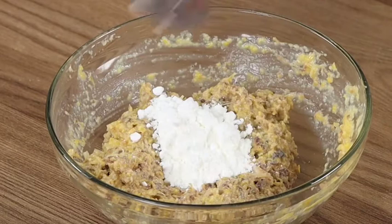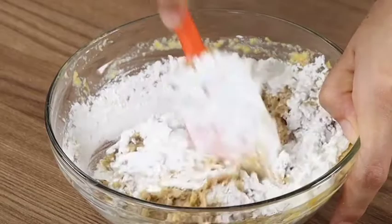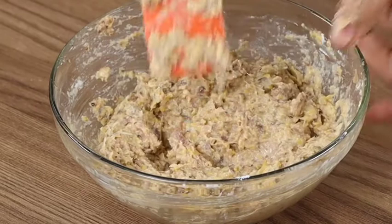Also add four tablespoons of cornstarch. If you're loving the recipe, like the video and share it with your friends — this will help us greatly. Add fine herbs to taste and mix energetically.